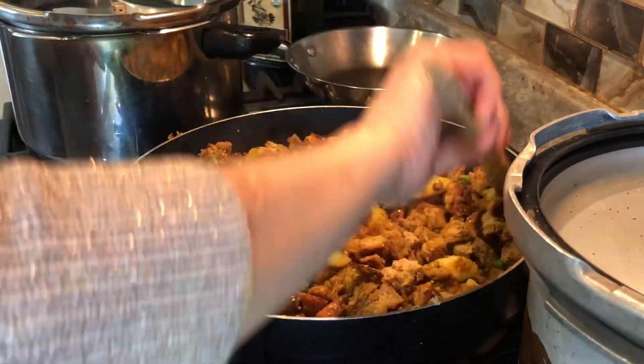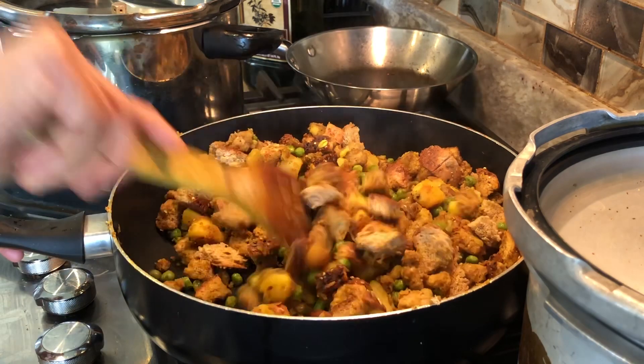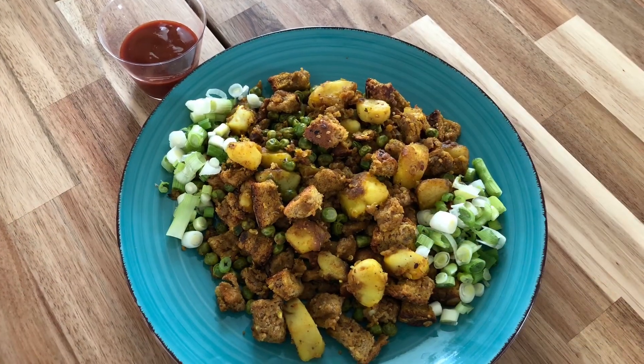Enjoy this super appetizing bread recipe! Please share this video and support my channel by subscribing to it. Thank you!